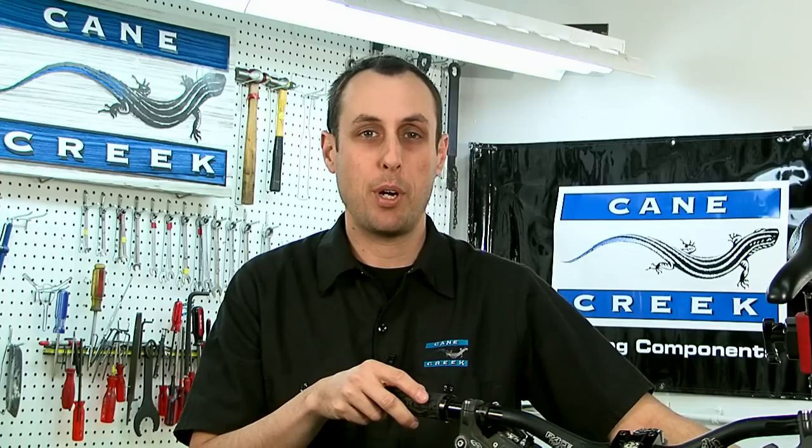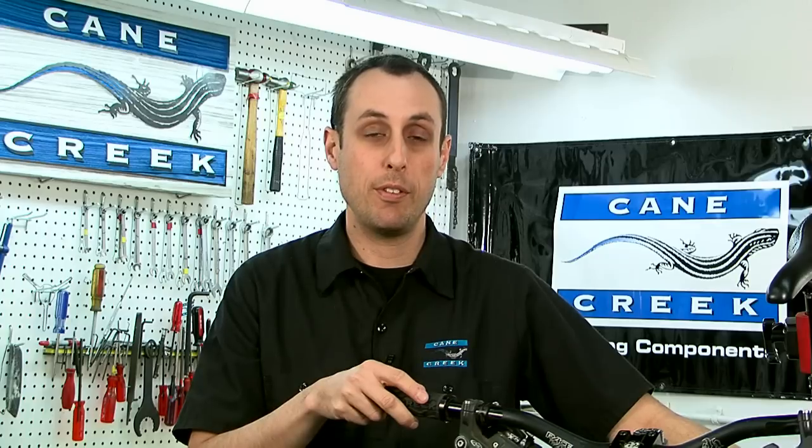Hi, welcome to Cane Creek Cycling Components. I'm Eric Smith, the Thud Buster product manager here at Cane Creek. In this video series we will show you how to properly install and set up your Thud Buster. Don't forget to visit us online at CaneCreek.com. Let's get started.